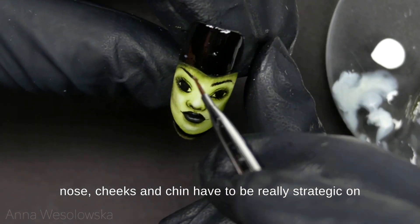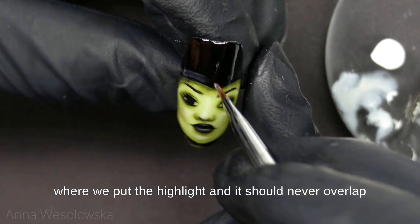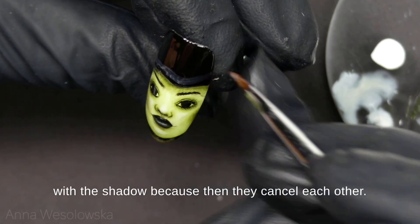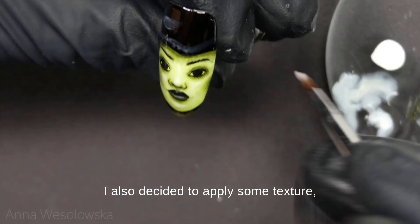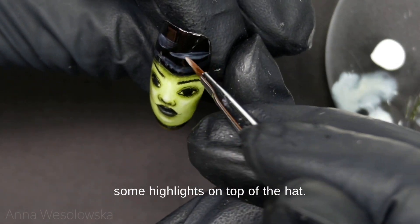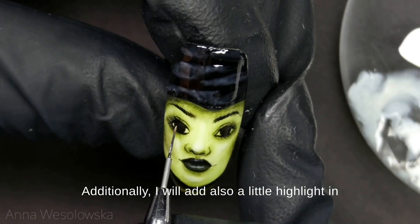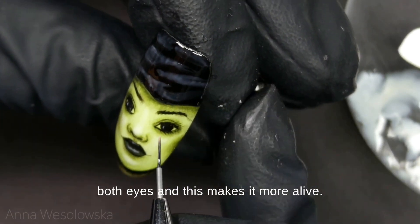You have to be really strategic about where we put the highlight — it should never overlap with the shadow because then they cancel each other. I also decided to apply some highlights on top of the hat. Additionally I will add a little highlight in both eyes, and this makes it more alive.